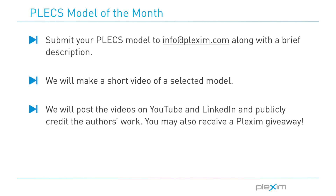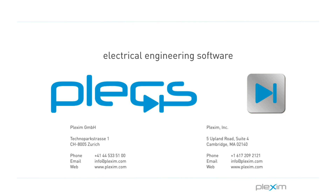I hope you enjoyed this video on a high-step-up transformerless inverter modeled in Plecs. Our next Model of the Month video could feature your model. If you have a Plecs model you are willing to share, send it to info@plexim.com with a description of the power stage and controller. If your model gets picked, we will make a video of it and post it to our LinkedIn and YouTube pages while publicly crediting your work. For more videos and other information, please visit our website at www.plexim.com. Thank you for watching.